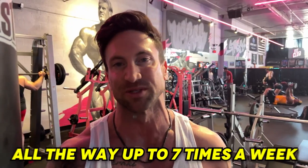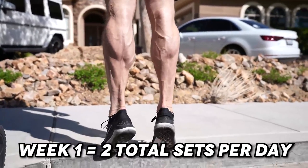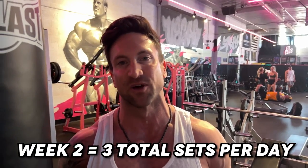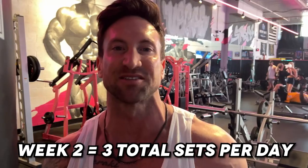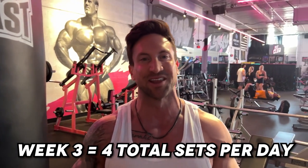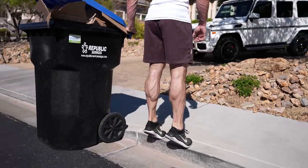My main strategy is to progressively increase volume alongside frequency and intensity. Week one: two total sets per day, seven days a week — 14 total working sets. Week two: three sets per day including the full superset of calf raises and tibia raises — 21 total sets. Week three: four sets for 28 total sets. Week four: five sets for 35 total sets. We're increasing volume, frequency, and intensity together.